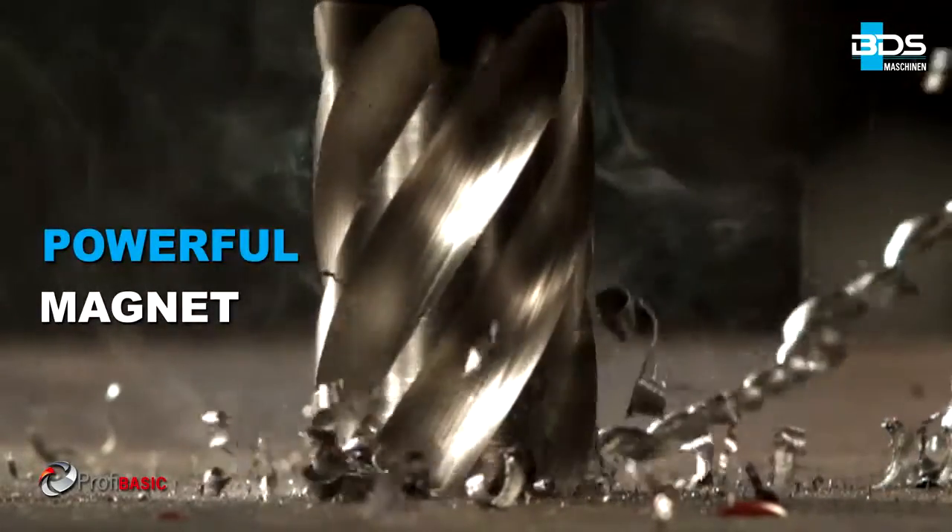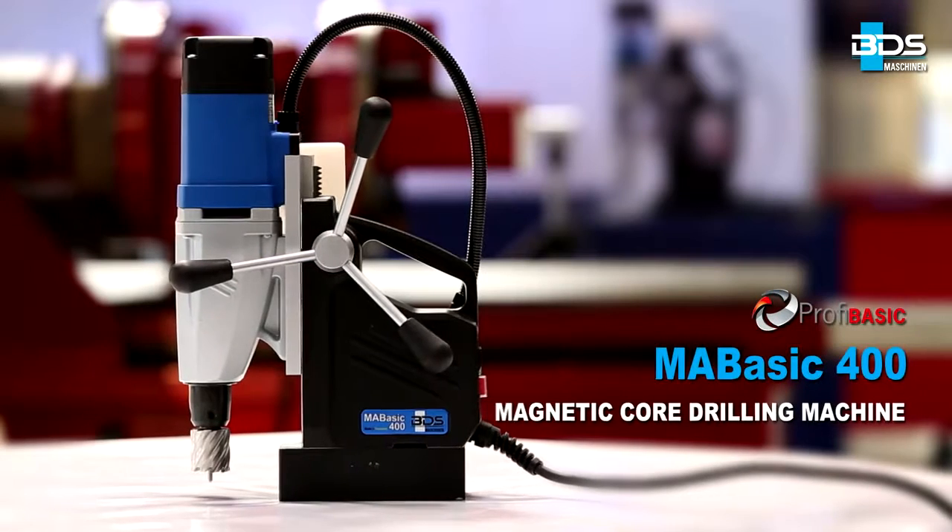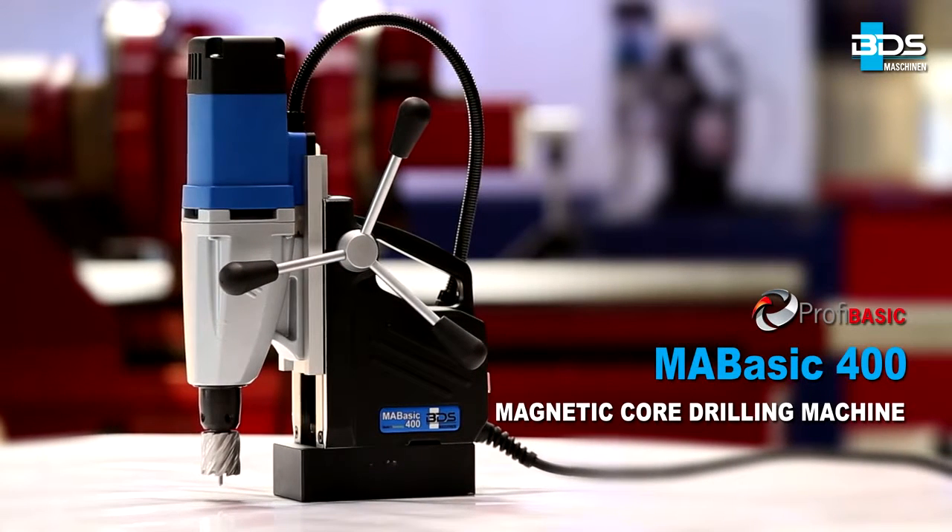MABASIC 400 — the powerful and premium quality economical magnetic drilling machine. Made in Germany by BDS Maschinen.